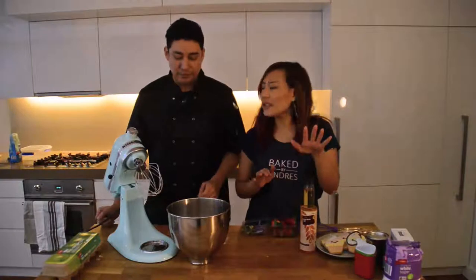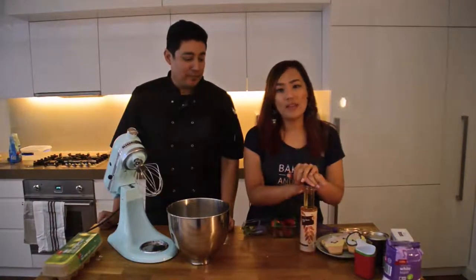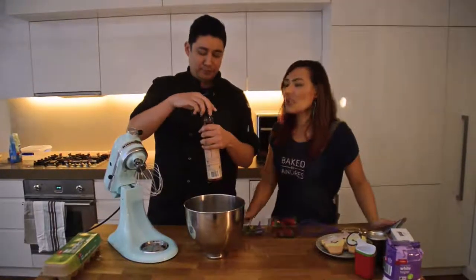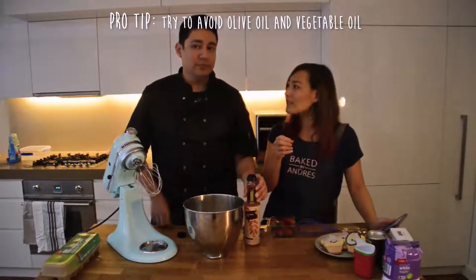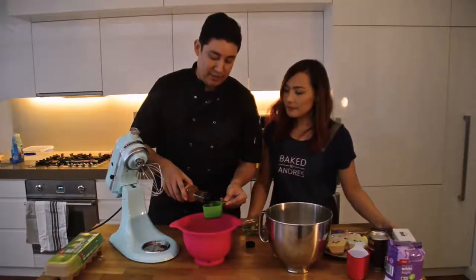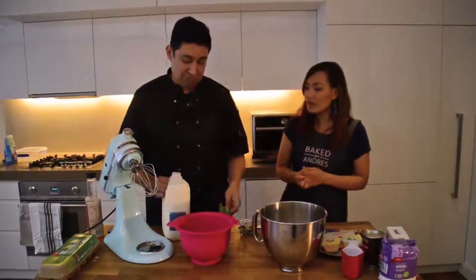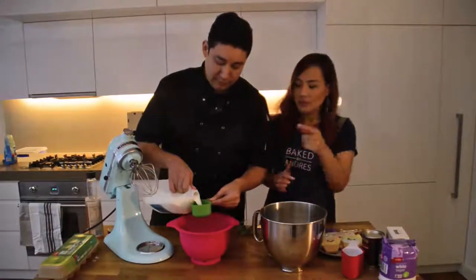We're not using butter today — we're just going to use oil because it's easier than having to melt butter. We use an unscented oil. If you want something a little more creamy and don't mind an extra step, then go for butter. You can use bran oil or vegetable oil, but I'd steer away from vegetable oil and olive oil because they both have a little bit of a scent. So about three quarters of a cup — half a cup here, just one more quarter. Then we've got 300ml of milk, which measures to about one and a half cups. You can adjust depending on the fattiness of the milk — if you want it less runny, just adjust the liquid volume.